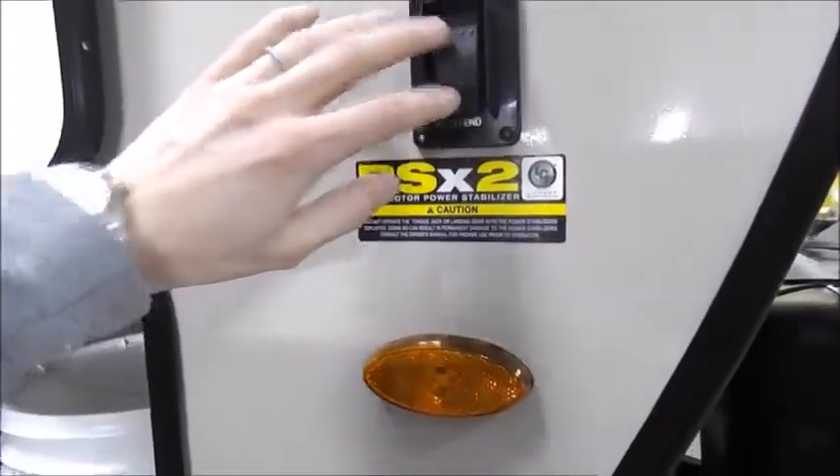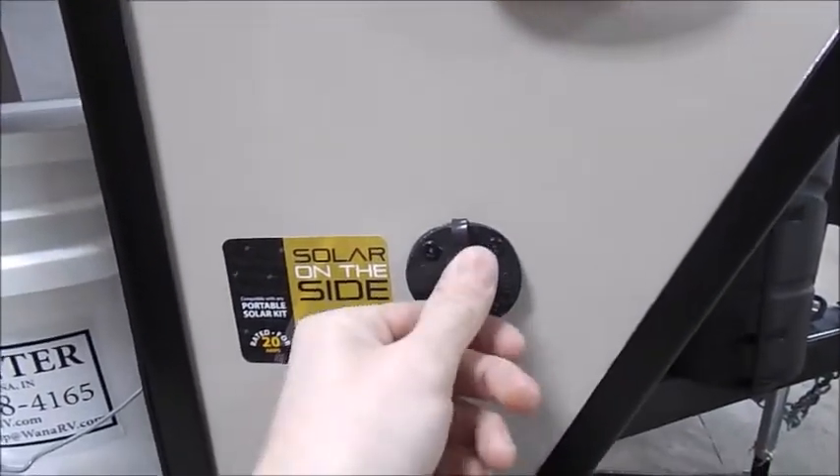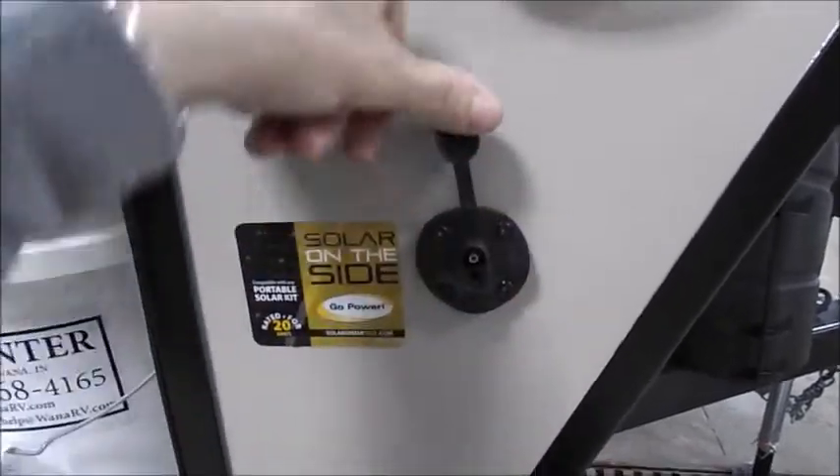On the front right corner you'll have your front power stabilizer jacks — that is the button to extend and retract. And then your solar panel prep spot where you can put a tripod solar panel on as well.